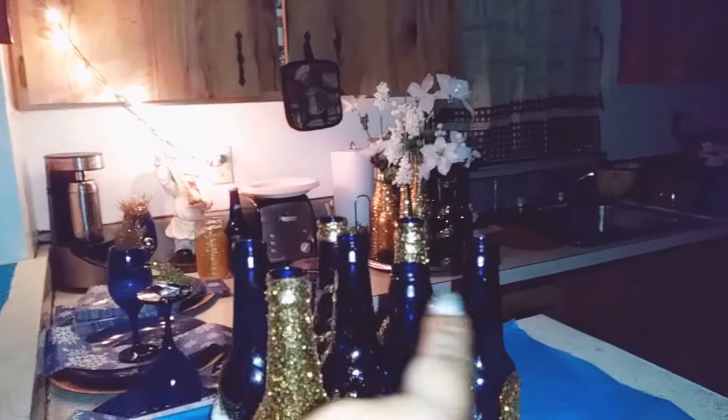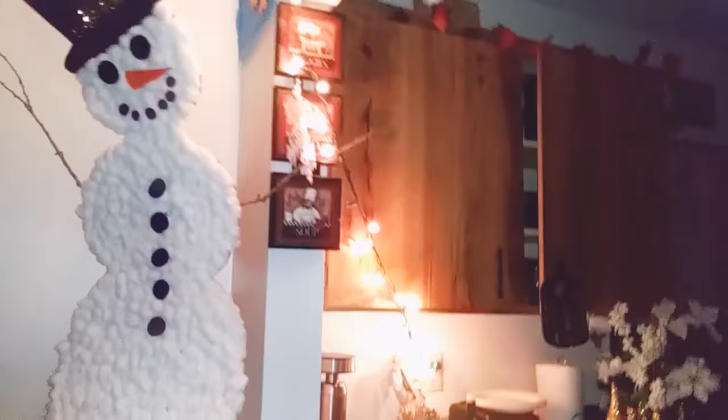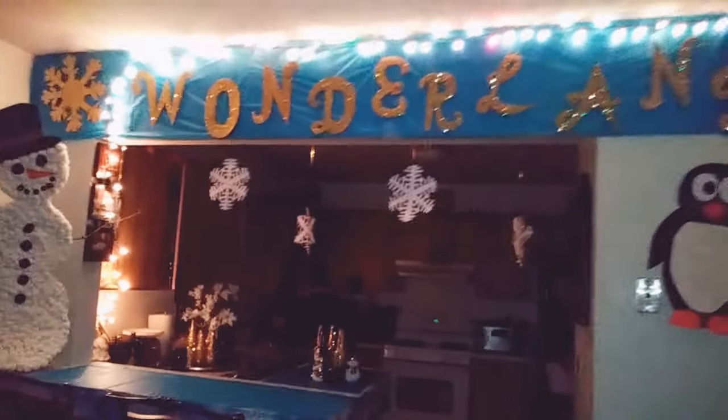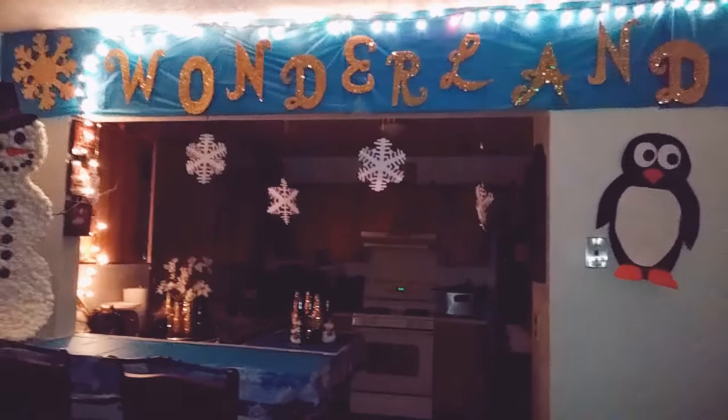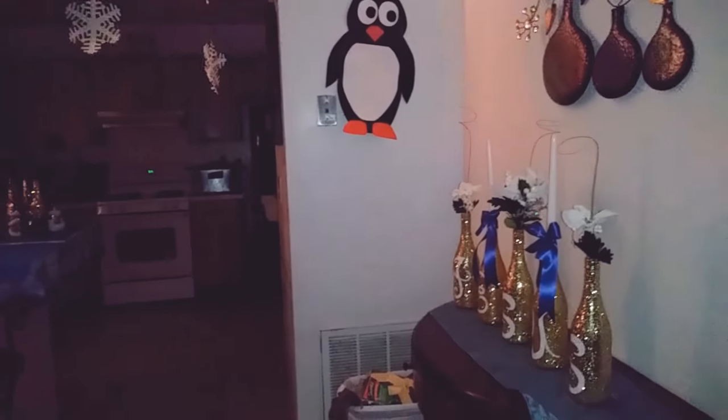I'm actually going to go and get a charger for these bottles and I'm going to get some flowers to put in them as well, so I have to make another trip to Dollar Tree. This is how it came out — I think it came out pretty nice. I want to get some dancing lights because the dancing lights will flicker off the glitter and it will look nice.